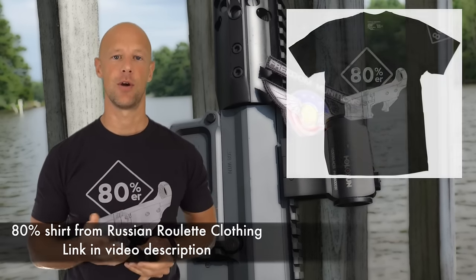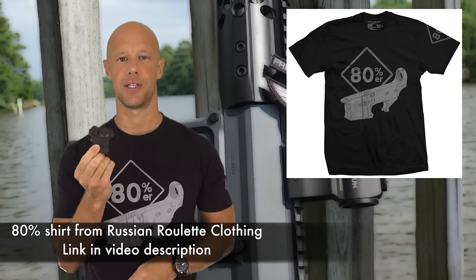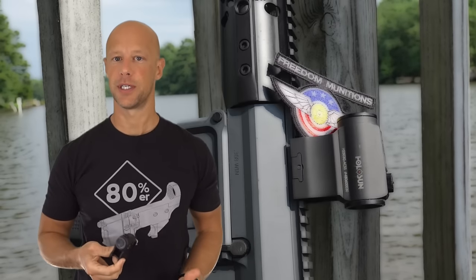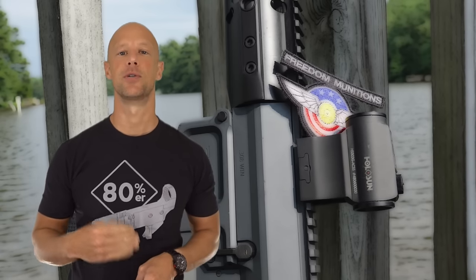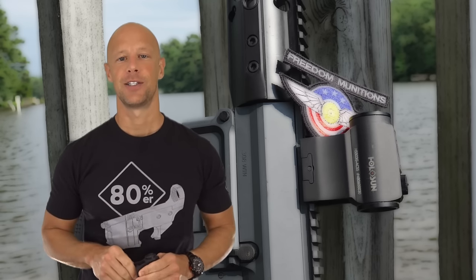This one, the 503, is no exception. The beauty of it is that it has the ACSS reticle built into it, so it's a very quick reticle to pick up — that's the thing people are really going to like about it. The ACSS also has ranging capabilities and other things that make it a lot more usable at distance than other red dots.